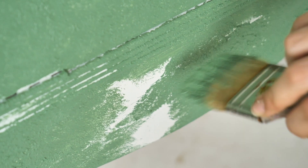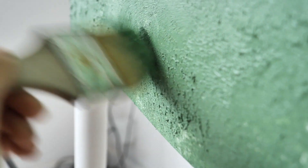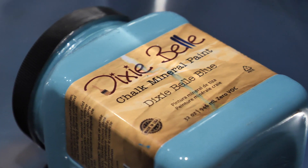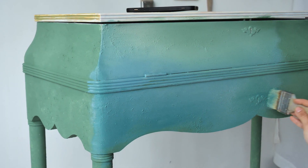After the texture has dried — about two hours — it's color time! We don't have the beginning part of the blending due to an issue we don't want to discuss again, but we layered Mint Julep, Dixie Belle blue, and are now bringing in some Mermaid Tail.